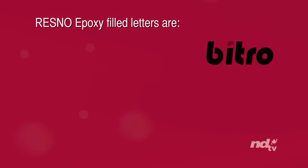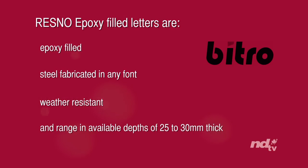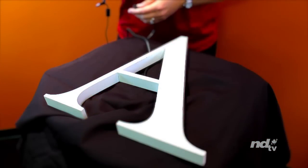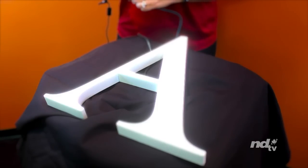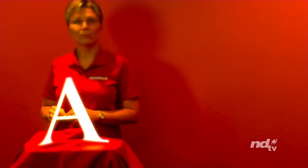For outdoor applications, Vitro offers custom-made Resno epoxy filled LED dimensional letters. Resno epoxy filled letters are epoxy filled, steel fabricated in any font, weather resistant, and range in available depths of 25mm to 30mm thick. These long-lasting letters can be ordered in either front or halo lit and run off a 12V power supply. Suitable for both indoor and outdoor applications, Resno letter sets are very low-maintenance.